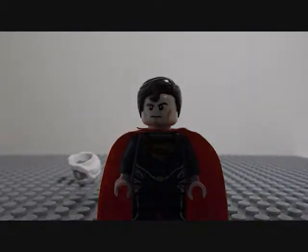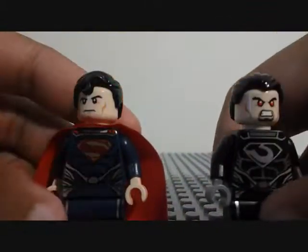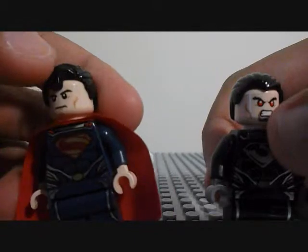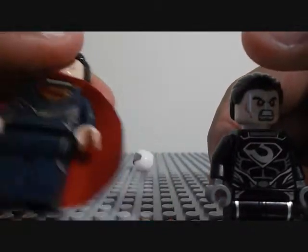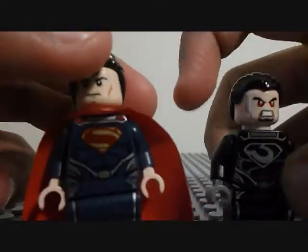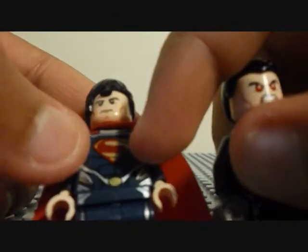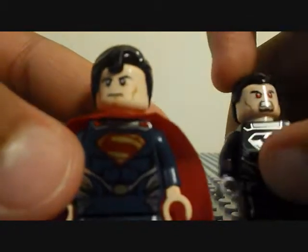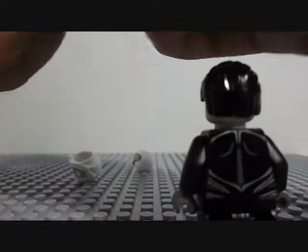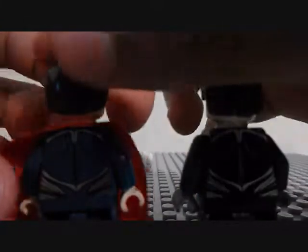So this is Man of Steel. This is General Zod. They have the exact same printings, except Zod's is in black and silver, and Man of Steel is in blue and silver. Except their emblems are different, and Superman has his cape attached to his torso here. General Zod has no cape. Their back printings are exactly the same, just in blue and silver.